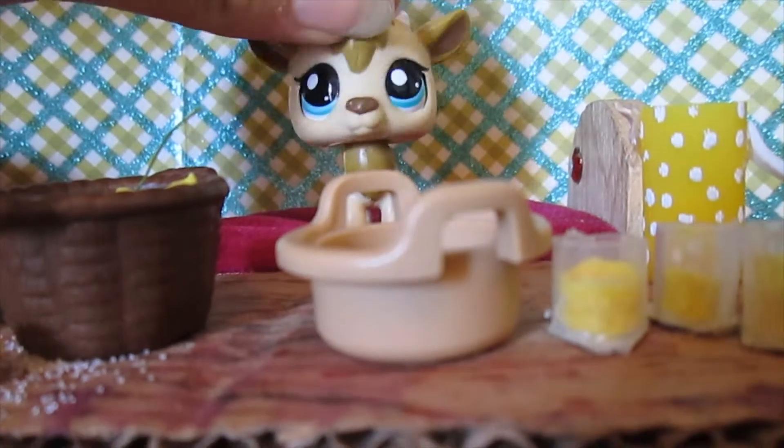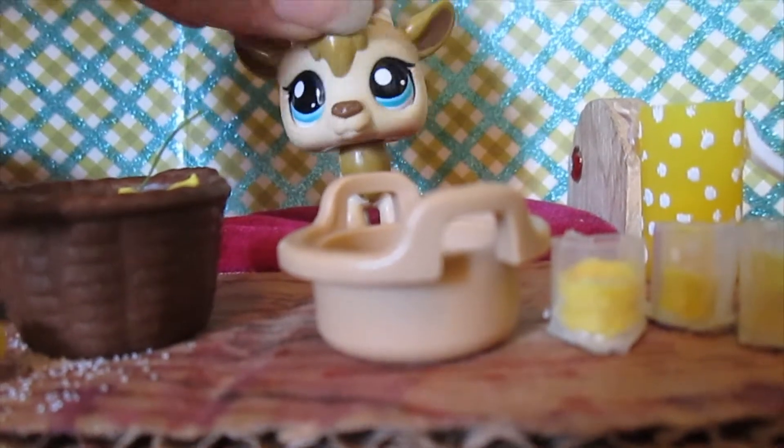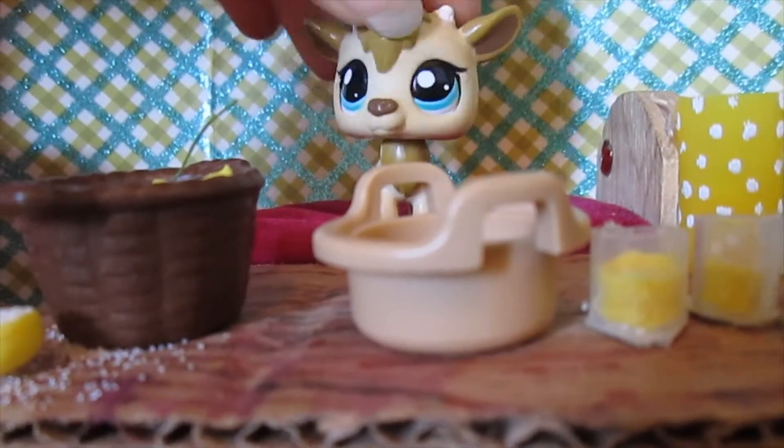And if you want to make this, in the description box it will tell you how many cups and tablespoons you'll need of everything.